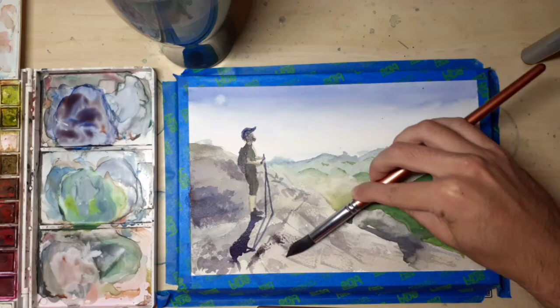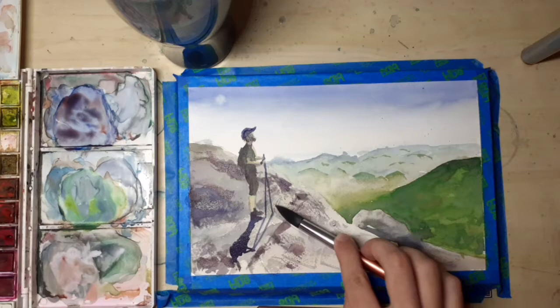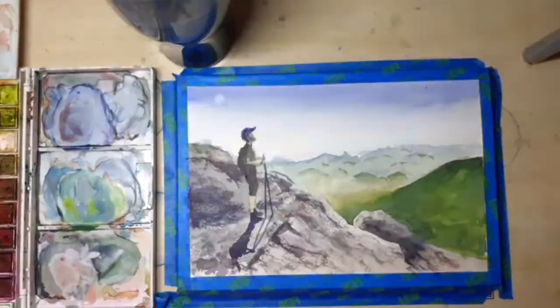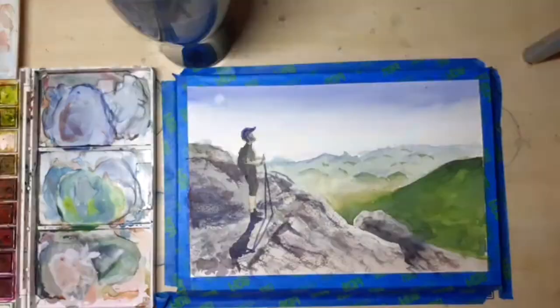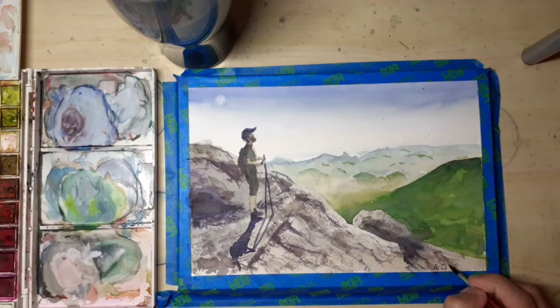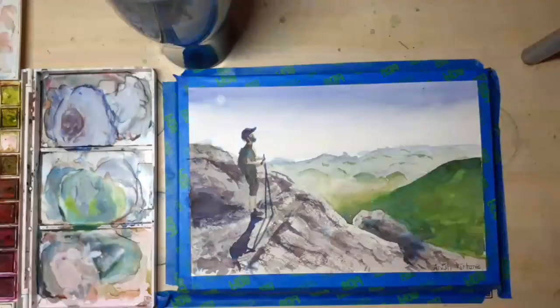More dry brush here, really trying to use it to create texture on the granite and build in the shadows to see how they create features on the rock. Initially when I put the first wash in it was essentially a blank canvas — no perspective, no sense of how the rock was shaped. Adding these shadows, even with dry brush and somewhat random patterns, there's still intention behind it as I try to build up perspective.